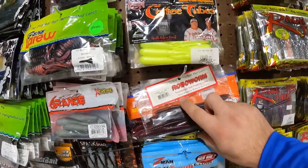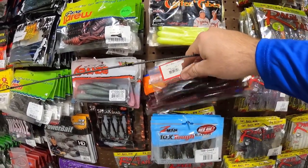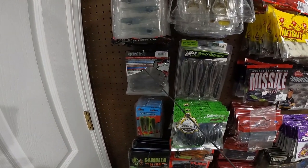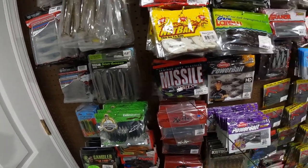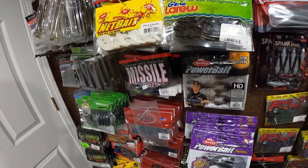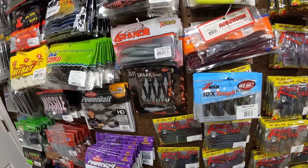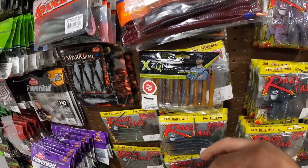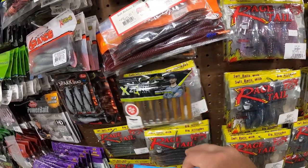We got some Robo Worms, some Rains Worms, some Rains Tubes and Craws. We got the Beast Coast Marauder, some Saucy Swimmers, some more Kytec back there. We got some Ned Bombs, some Quivers, the Champ Craw, Spark Shad, and some TRD Craws. We got some Ned Zone Craws and a bunch of the Rage Ned Bugs.